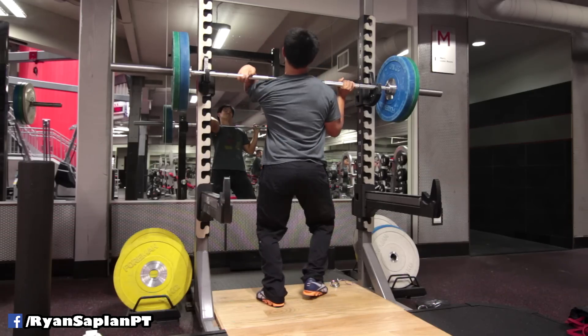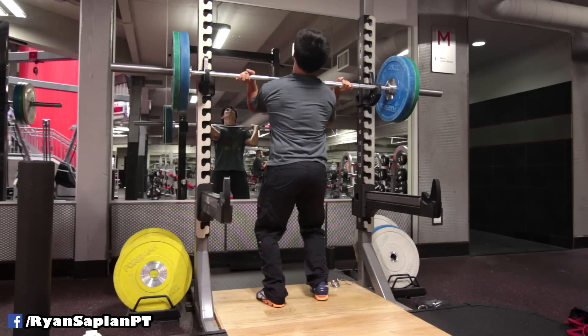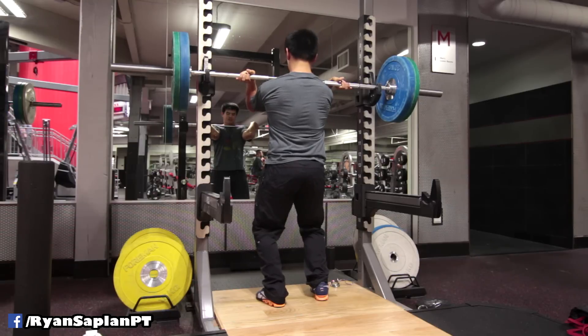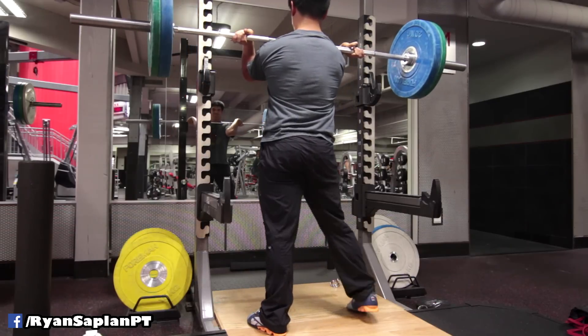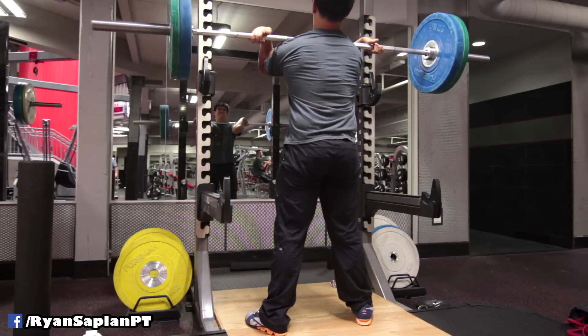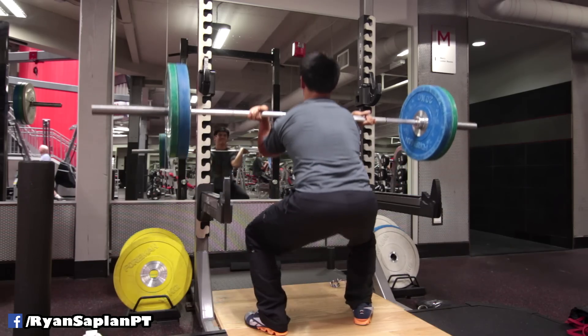When the bar moves wrong, it's telling you something. When you fail a rep or fail to maintain proper technique, it leaves clues. Weakness leaves clues. When you do a brand new exercise, you can learn why you're having trouble in other exercises.